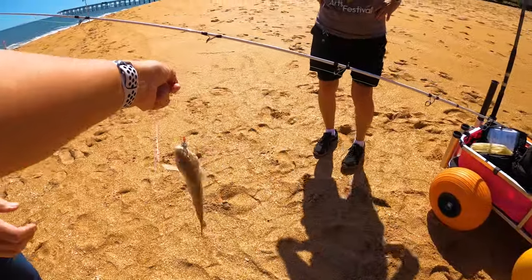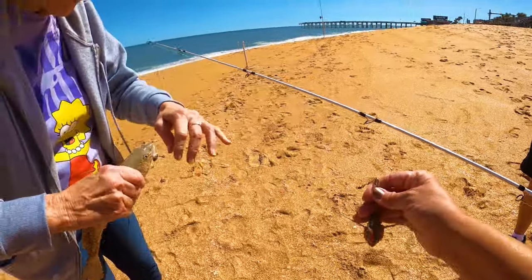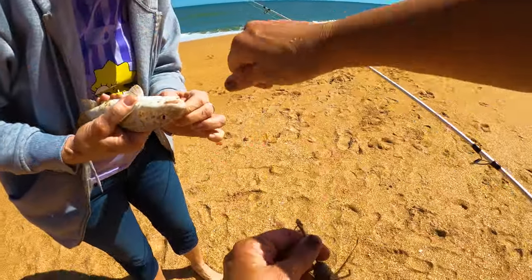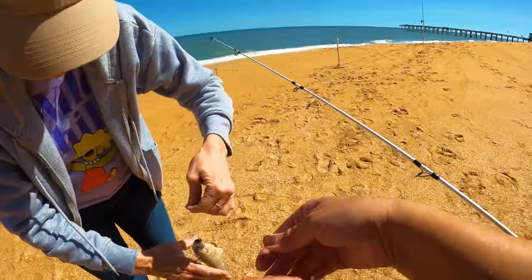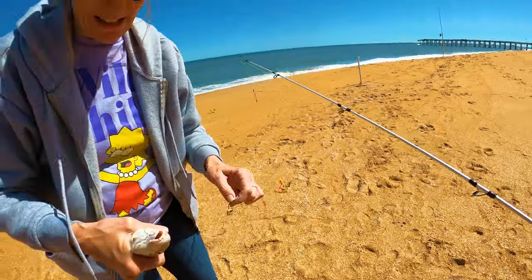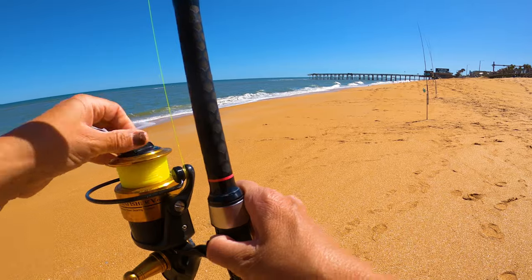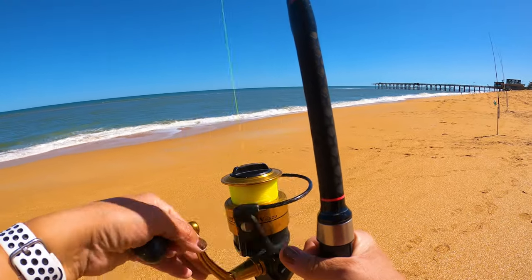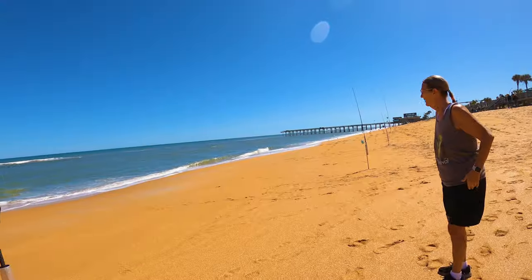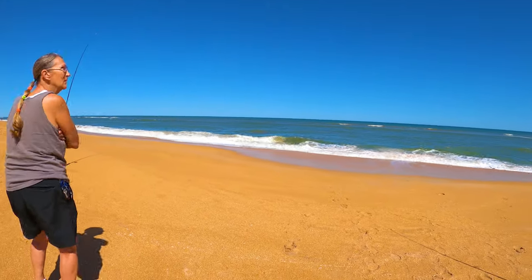You're going to grab him kind of right behind the eyes because he's real slimy and slippery. Then take this hook about here and you're going to be kind of twisting it backward. He's almost out — there you go. I'm going to tighten it and reel it slowly because it's rocking a little bit. While we wait on that one, let's tighten this one — it's kind of loose.